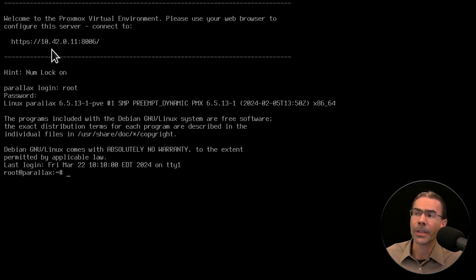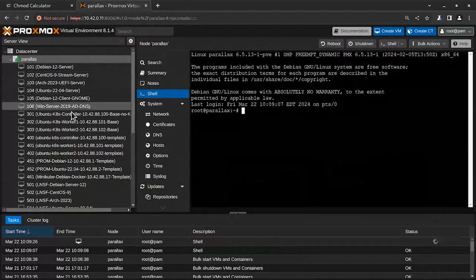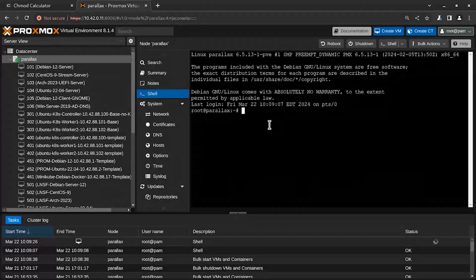Use HTTPS to the IP address and port 8006 to connect to Proxmox. I've already made that connection — here it is. This is Proxmox, and we have lots of virtual machines running on here. For this server, called Parallax, we can also work in the shell directly in here. We can run commands like we normally would in Linux because Proxmox is Linux-based. You can see it's using the 6.5 kernel.